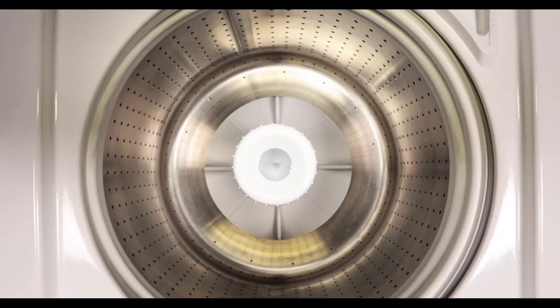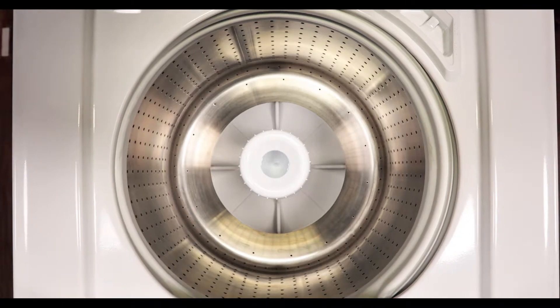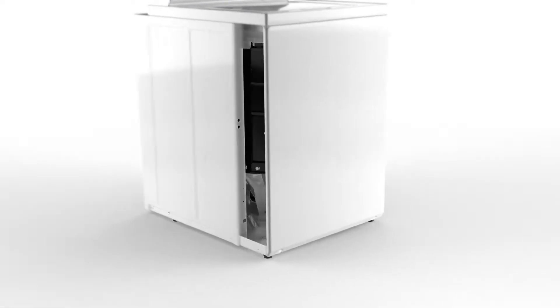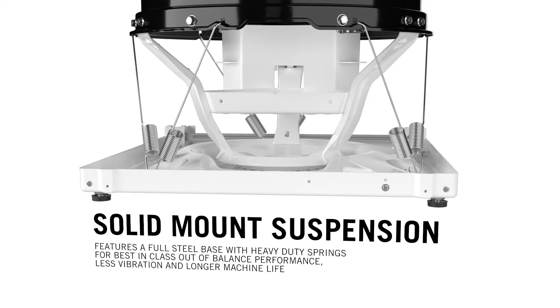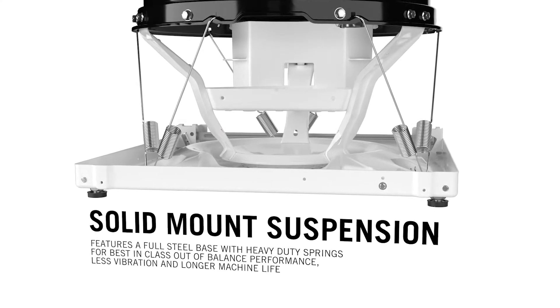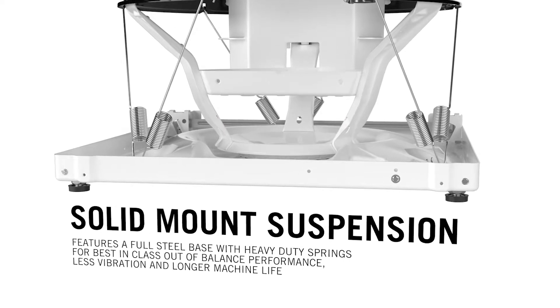On the Speed Queen top load washer, it can handle those kind of out-of-balances and still spin out the water and finish the cycle. With our machine, we don't hang from the cabinet — commercially, it would never be a viable option for that. We have a solid base, a very heavy trunnion that goes down onto that base, a pivot dome, and we use very heavy-duty suspension springs. So the base is solid to the floor, and when it goes into spin, even with out-of-balance, there's enough going on to keep it rigid.